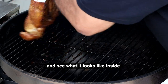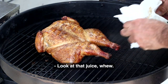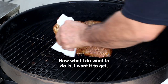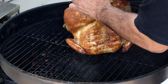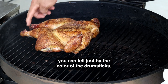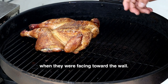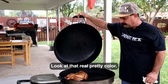Look at that juice! I want to keep the breast away from the direct heat — the heat is more on the outer side. You can tell just by the color of the drumstick and the way the wings have turned. Let's go grab my thermal probe. Look at that real pretty color that's developed from being the other way.